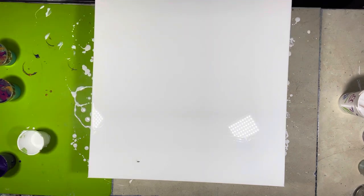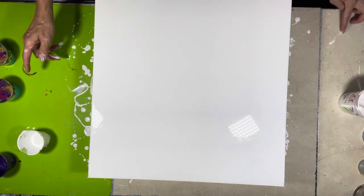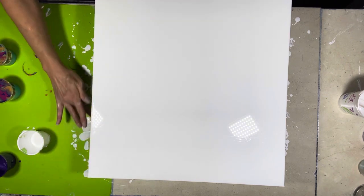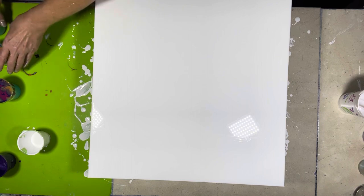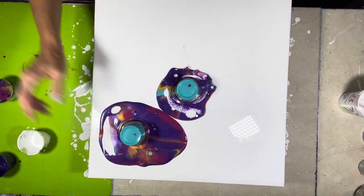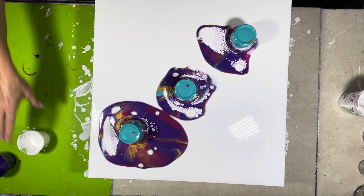Now we're going to do some flips — got to do this pretty quick. I'm going to put this one in the center. One, two — oh geez, that was feeble — three. Yeah, that was not good, but look at those colors!